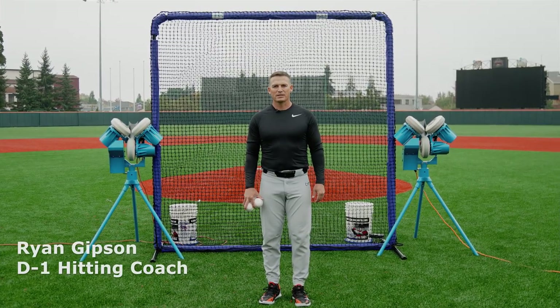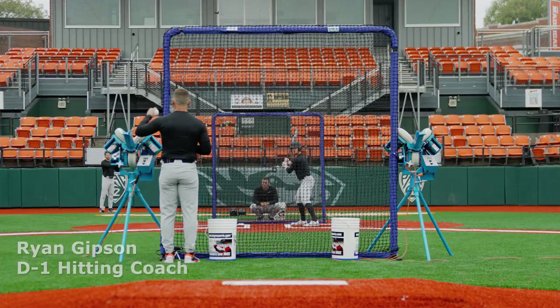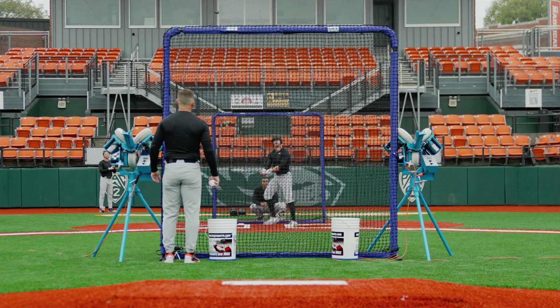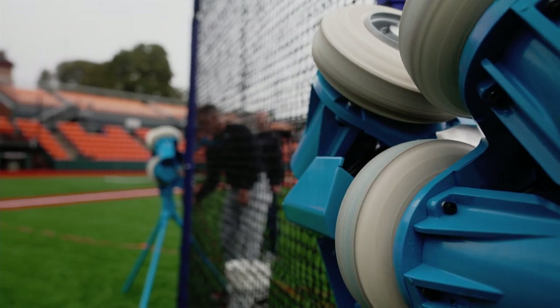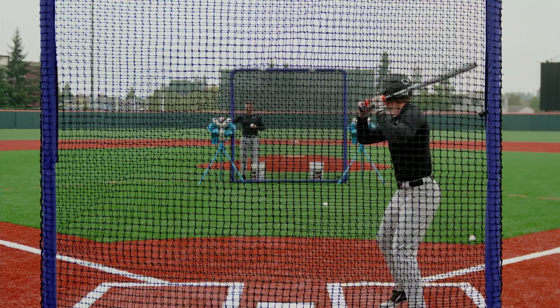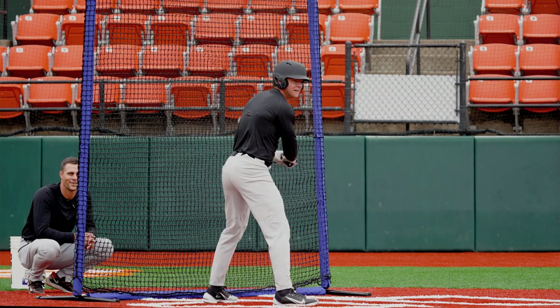My name's Ryan Gibson, hitting coach. Another thing to add with the Mini 3 — when we're at the lower speed setting right now, the pitch is still coming in with plane. It's not losing a ton of plane because of the tires. The tires do a good job of spinning the baseball and keeping plane as it enters the hitting zone. Right now pitchers use a high-ride fastball a lot, and the Mini 3 really, really helps with emulating that.